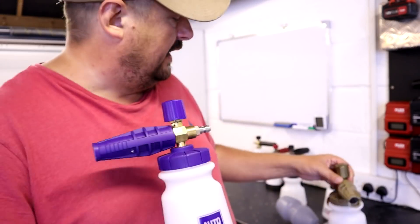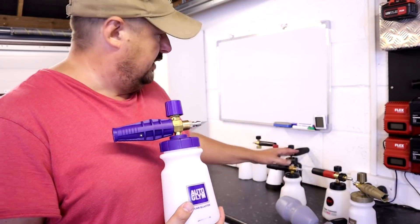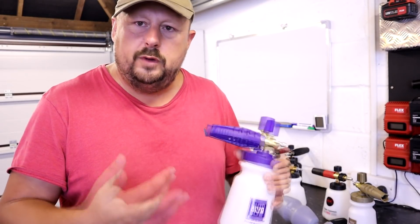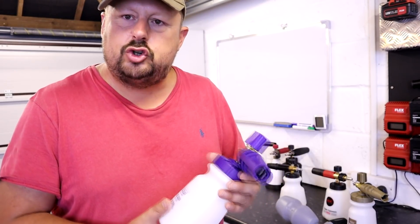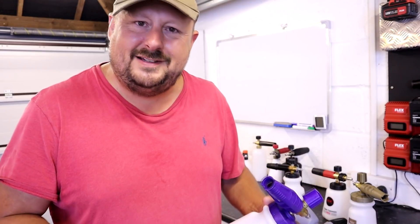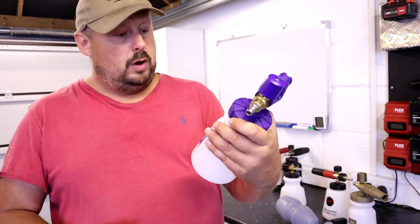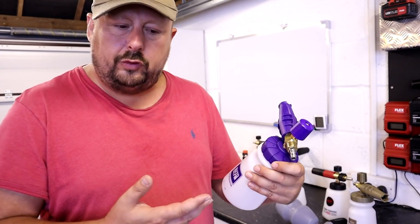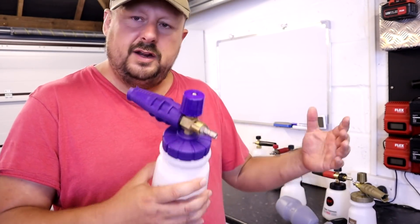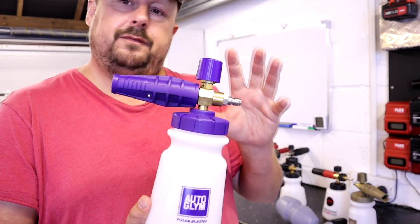The Auto Glym and the Angel Wax products — they're obviously the same product. We've covered that in the video. You've got MTM and MJJC that make the lances, and a couple of other companies in China. Detailing companies aren't going to be able to manufacture all of these accessories themselves, so it's no real shock. Some people don't know that — it would be a big shock to them. Like if a detailing company sells you a polisher, they're very unlikely to suddenly set up a warehouse and start manufacturing polishers.